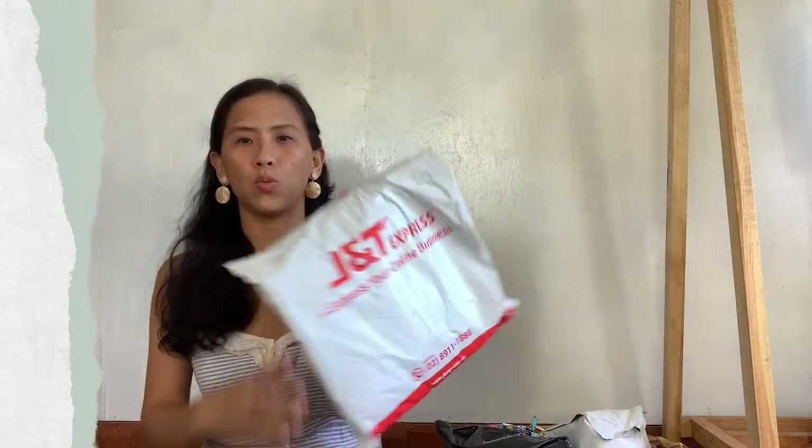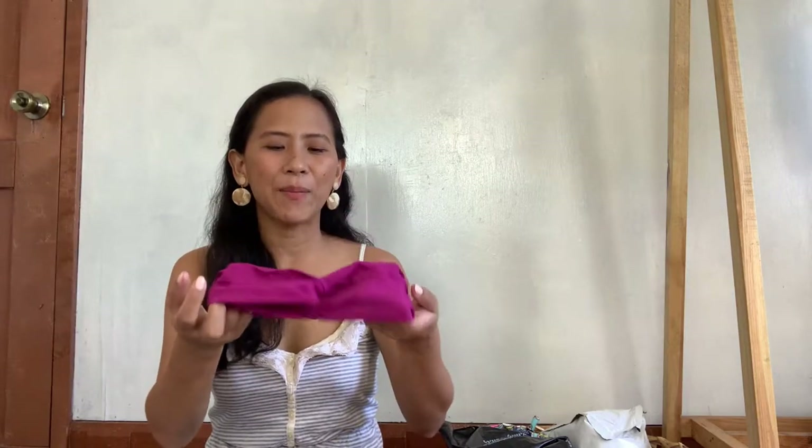Next is this one — another slipwear. May mga freebie si seller! I love it. Purple Nation. Ito yung mga sinasabi ko — yung mga little things na ginagawa ni seller. May mga paper clip na cute yung designs na nare-receive ako — little things or extra mile ni seller. I love it. Katulad nung kanina, yung seeds.